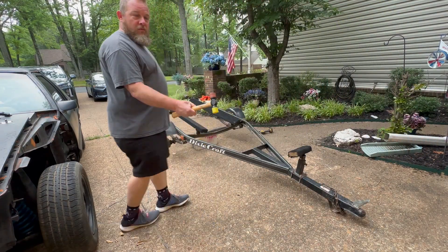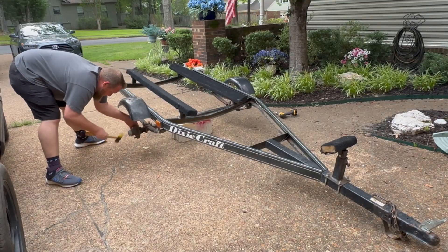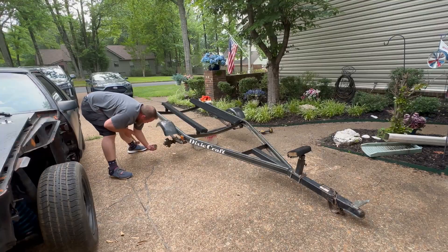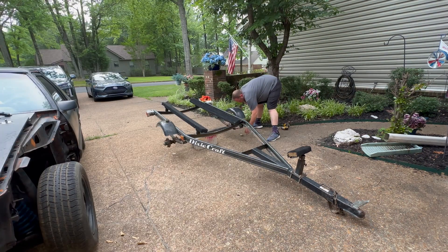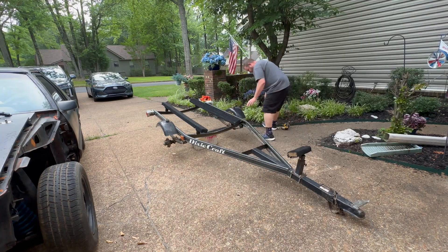Got my rubber mallet — we're gonna overhaul the hub, give this thing a little freshen up on the paint job, and put on some new trailer lights. I'd say there's been some water in there. All my grease kind of looks like a milkshake. Yeah, that doesn't look good — and they both sound horrible.